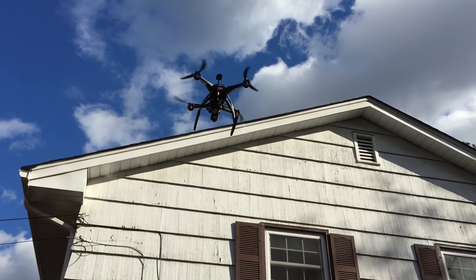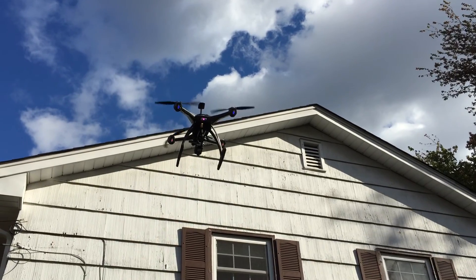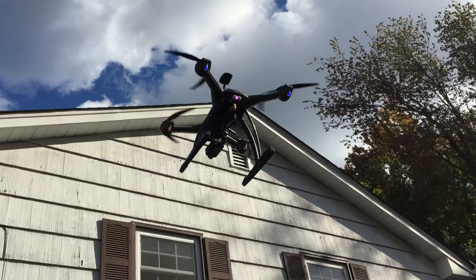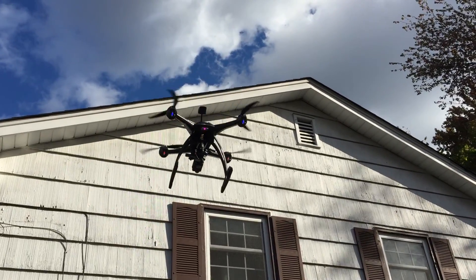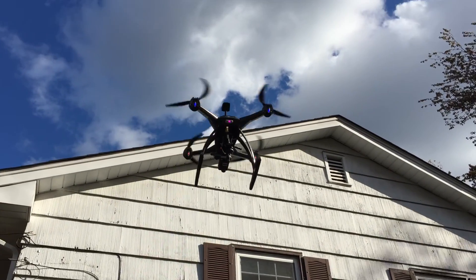We're out in the wind. We've got the Black Pearl. We've got the Mobius. We've got a 600 milliwatt transmitter going. Still hovering — five minutes into it, fighting the wind a little bit.